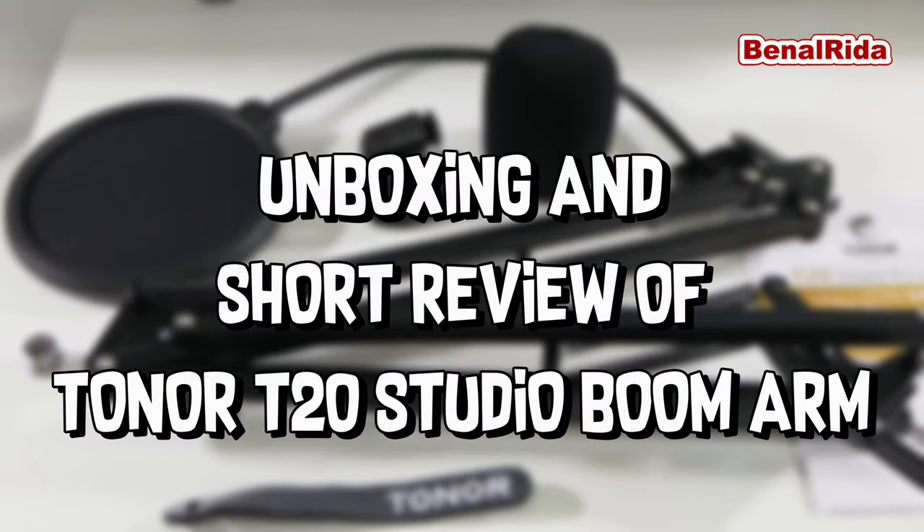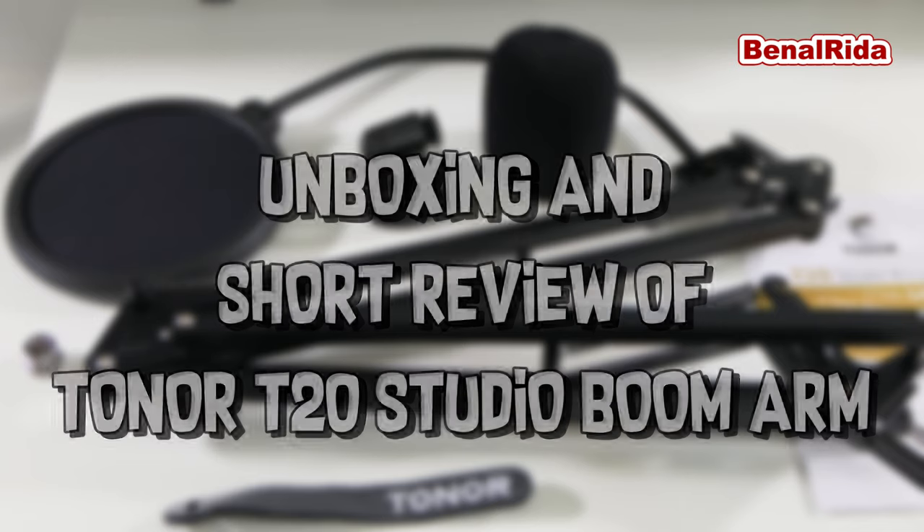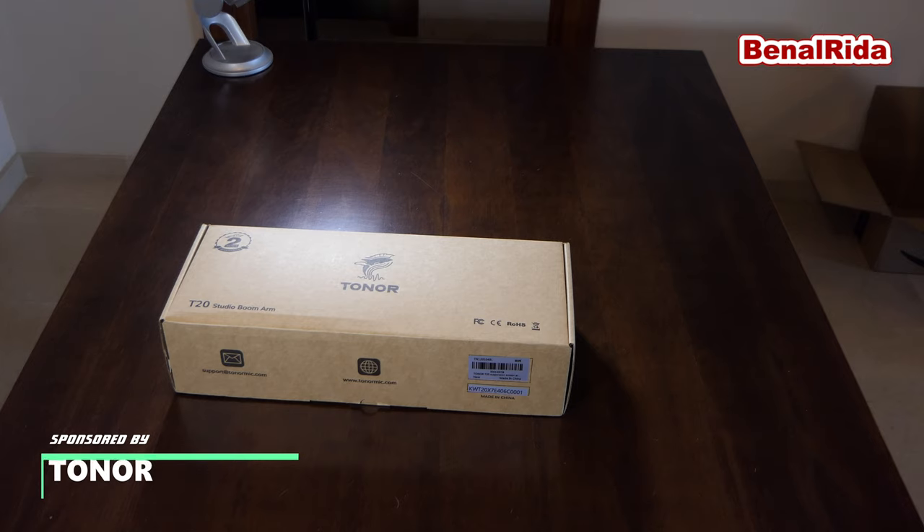Hello and welcome to another vlog from Benar Rider. I'm Benar Rider. This is the Toner T20 Studio Boom Arm review. This is the unboxing.